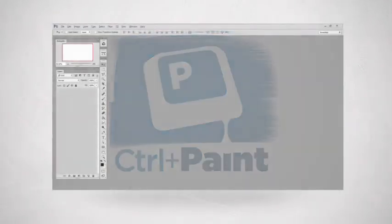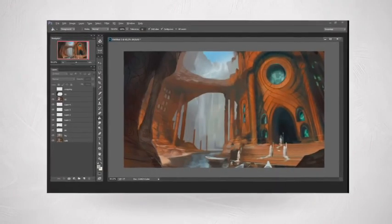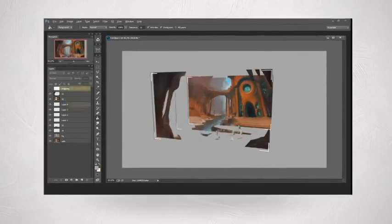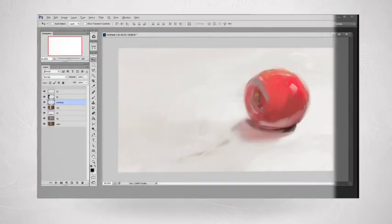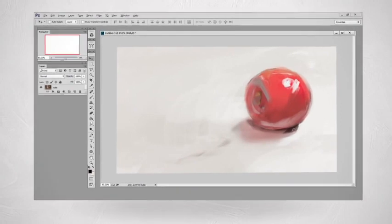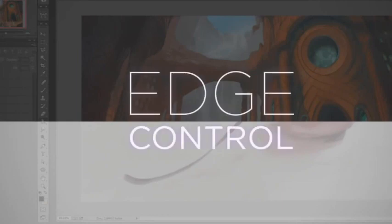Digital painting often forces you to choose one of two extremes. You either get to have very tight control with a complicated layer stack, or you paint with smooth gestural strokes on a short layer stack and give up that control. Well, the Edge Control Premium series explores a technique that gives you the best of both worlds.